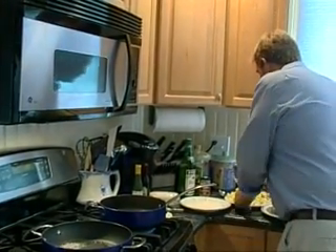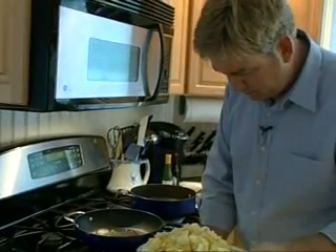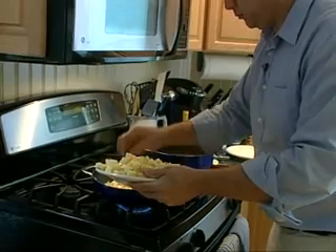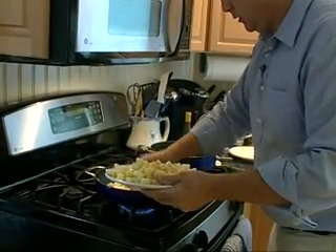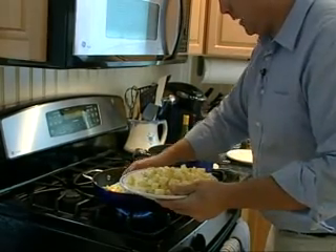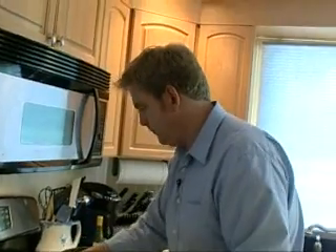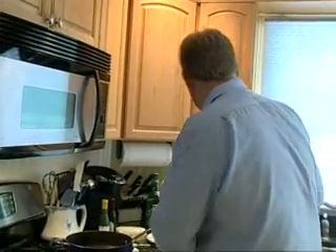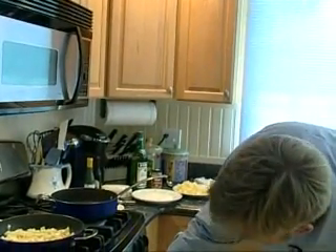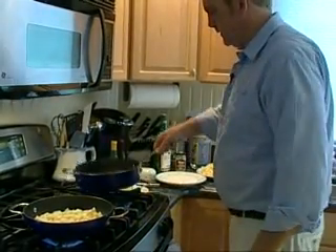We're going to get the potatoes started first. Turn this up just a little bit. We're probably going to do this in a couple different batches. Sometimes when you crowd a pan, you don't get the nice brown that you're looking for — it steams instead. So we're going to go with a couple batches.